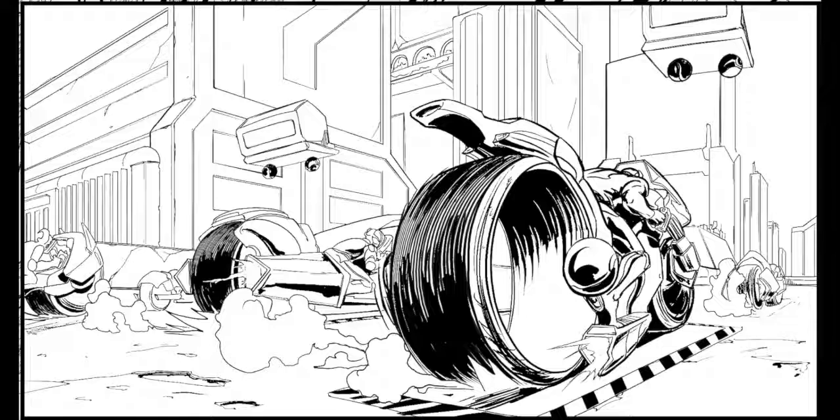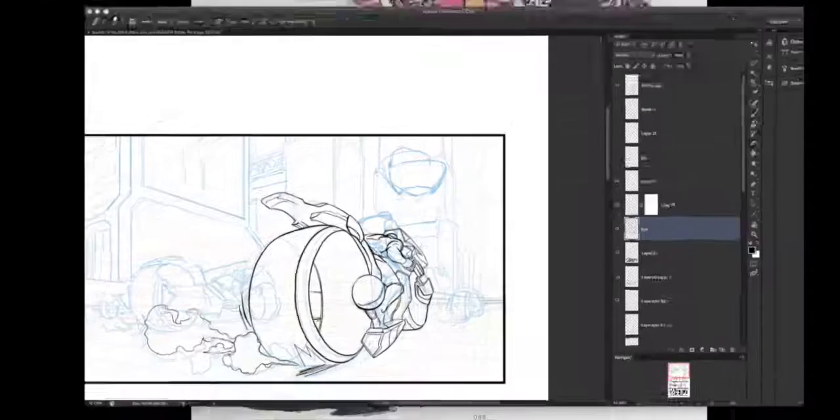Hey guys, welcome back to another episode of Comic Penciling. You're looking at the final result of the panel I'll be working on today. Today's all about composition, so let's get into it.